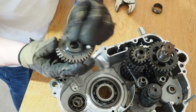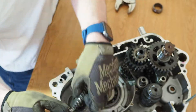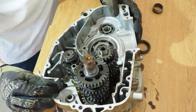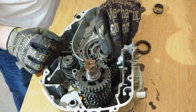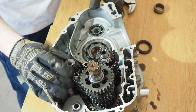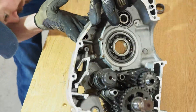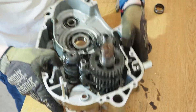It's really nice to see how clean the engine is on the inside. It's kind of difficult to get the transmission out — you just have to wiggle around and get the shafts out one by one.